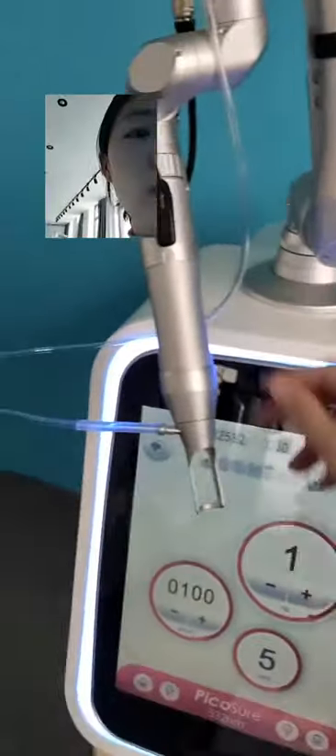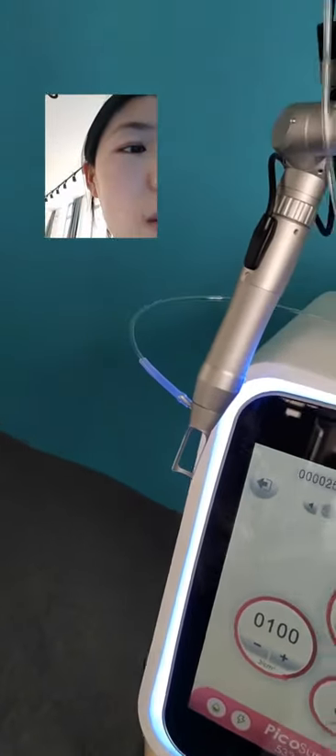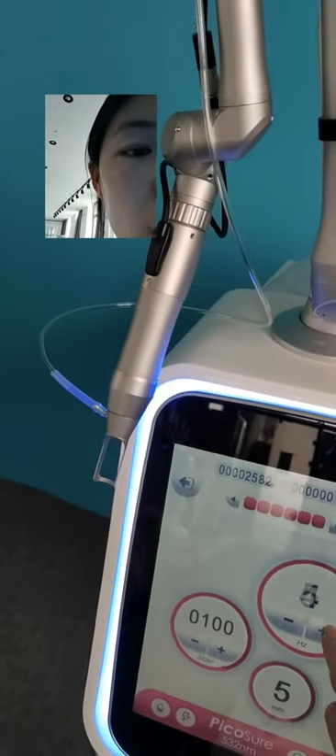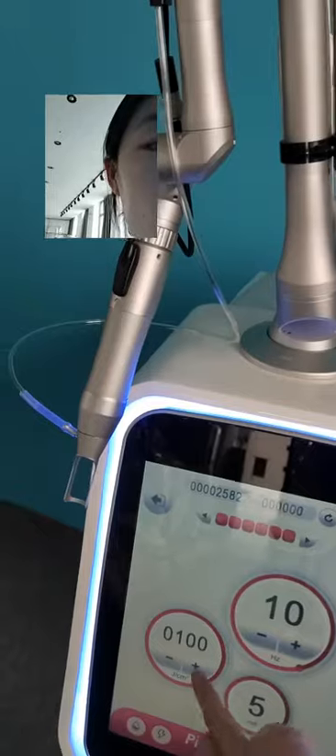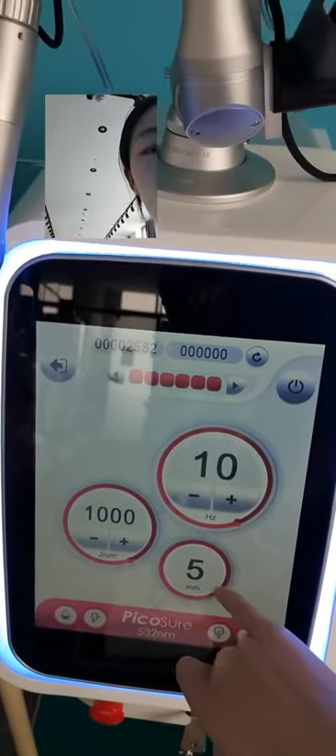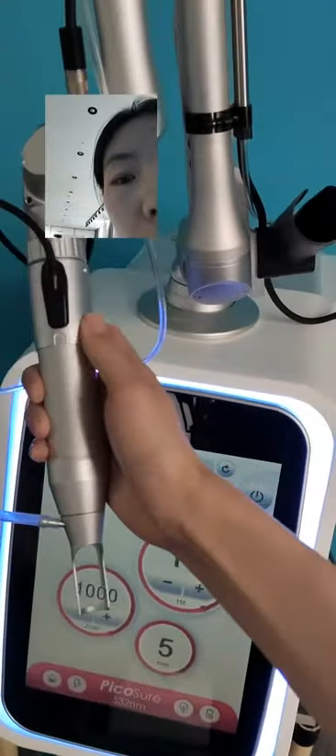For example, on this, you can see the frequency and energy. And this is the spot size — it can be changed on here.